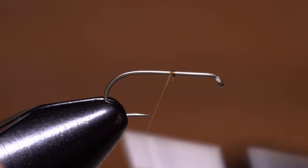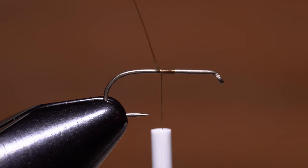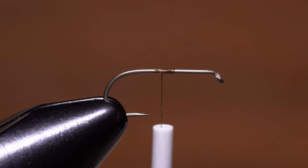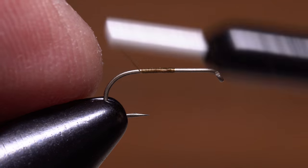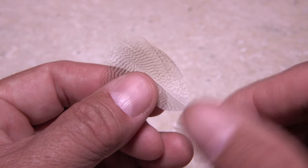Start your thread about halfway down the hook shank and take wraps rearward before snipping or breaking off the tag end. Continue taking wraps all the way to the start of the bend. Wood duck or mallard flank can be used for the tail of the fly.